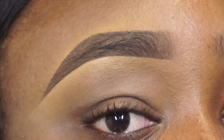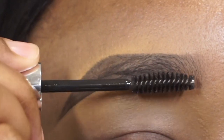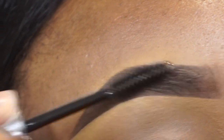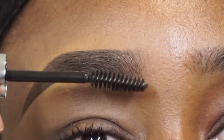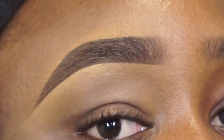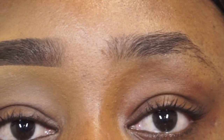Once that is all filled in to my liking, I'm going in with some clear brow gel — this one is from Anastasia Beverly Hills. I'm basically going to brush my brows up and over, and this is going to lock in my product so it will not come off as easily, since it's a gel meant to hold things together. I'm going to go ahead and apply my gel. And this is what your brows are supposed to look like. I'm gonna fast forward through me doing the left brow and then I'll be back to wrap it up.